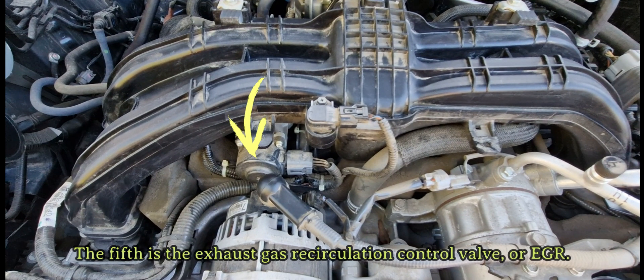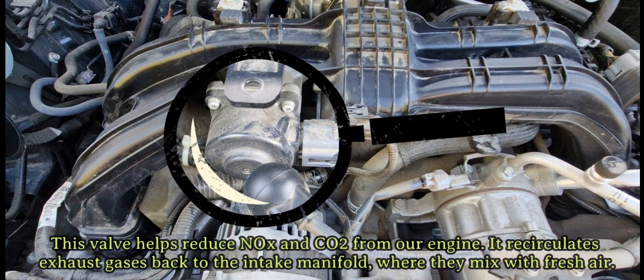The fifth is the exhaust gas recirculation control valve, or EGR. This valve helps reduce NOx and CO2 from our engine. It recirculates exhaust gases back to the intake manifold, where they mix with fresh air.